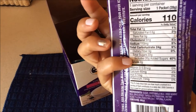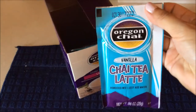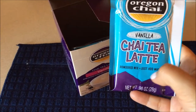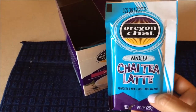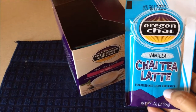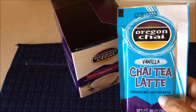This is the nutrition facts. So we are going to try it — let's see how we make it. It says powder mix, just add water. So we just have to add water. But as I have read, it says that I have to add hot water first, then cool it down a little bit, and then add ice.